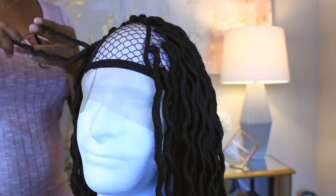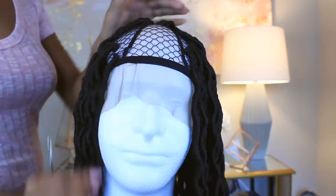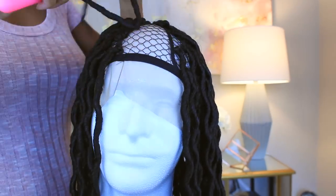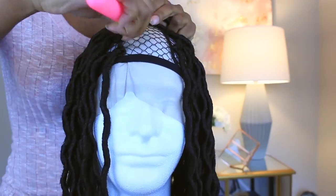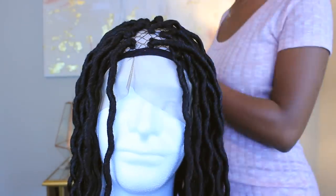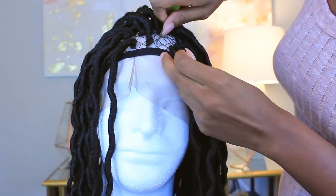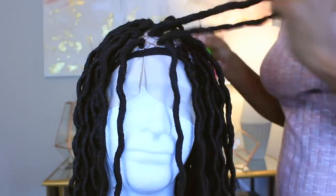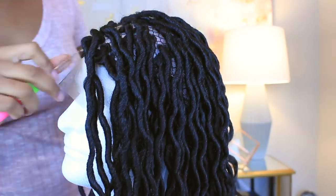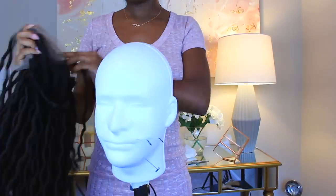I'm not going to leave any gaps here — this wig is not going to be a U-part or anything. I'm literally going to crochet the dreads all the way down to the front of the band. Now the wig is complete; go ahead and take it off the mannequin head and cut that lace off of the front.